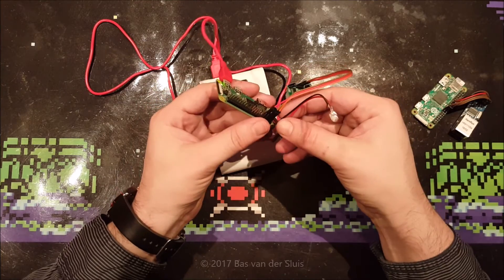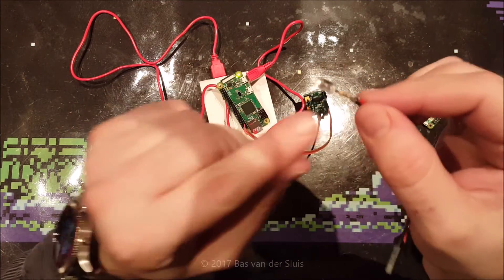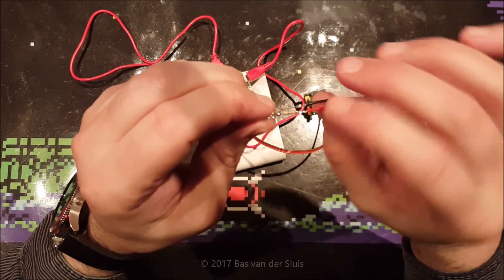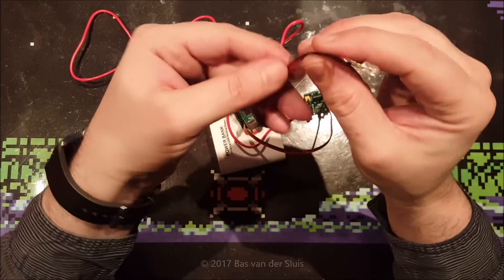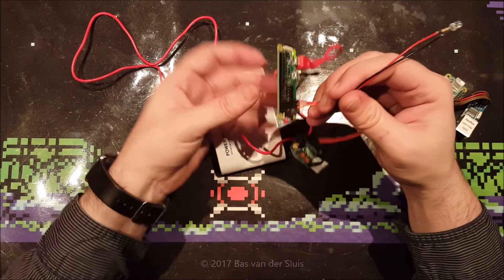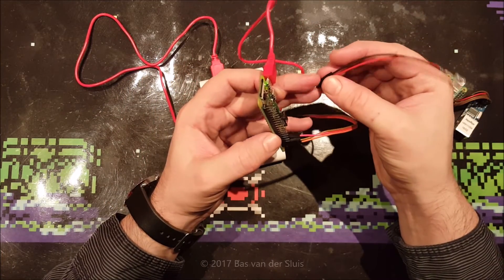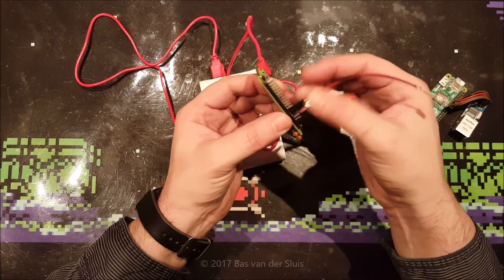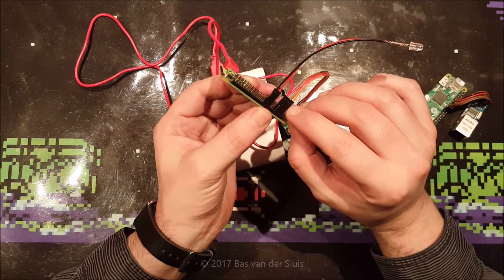I've also made an LED with a 56 ohm resistor in between to pull down the voltage to about 2.2 volts for this red LED, because a GPIO port pin supplies 3.3 volts.